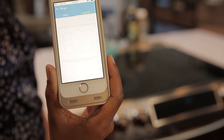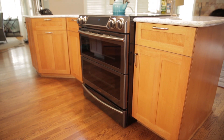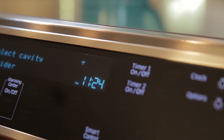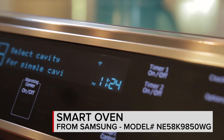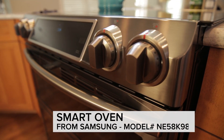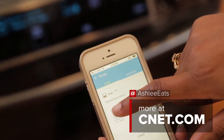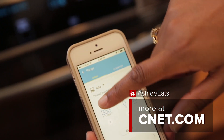I've started testing this range and I find that the app is pretty responsive thus far. It can be a little tricky to get the oven connected to your Wi-Fi, but once it is, the app and the oven are both really easy to use. I've got more testing to do, but we thought you guys might like to see this oven and its Wi-Fi capabilities. Be sure to check back for the full review.